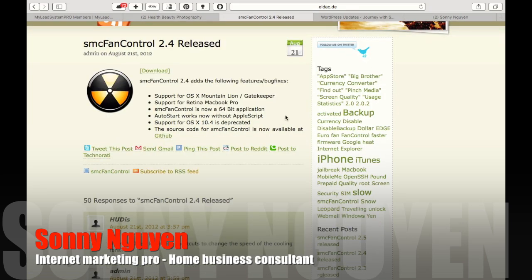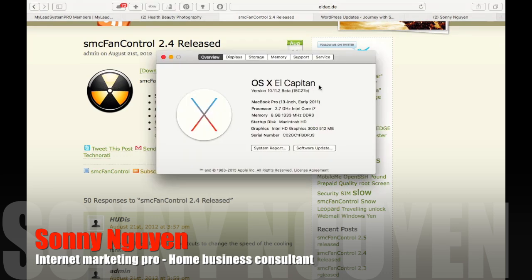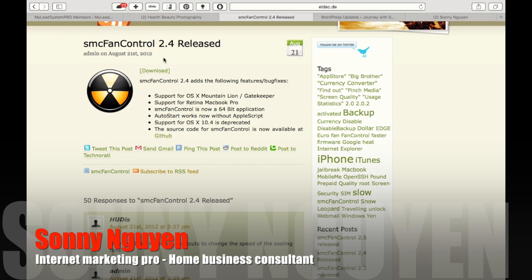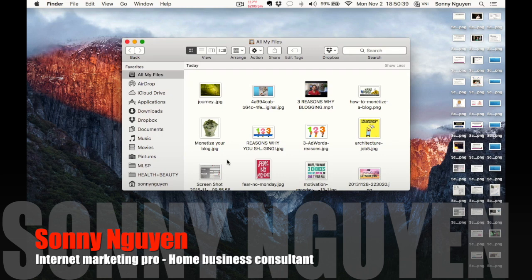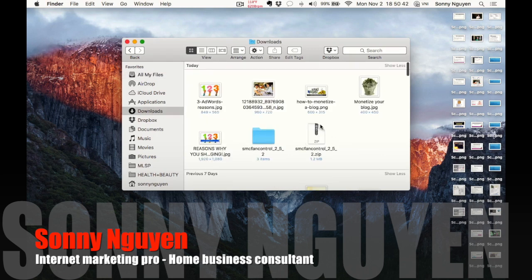I have a MacBook 2011 running OS X El Capitan, which is the latest OS version for my laptop. It was running really hard and I didn't know what was happening to it. I went online, found this website, clicked on it, it downloaded — you can click this button and it will download into your computer, and this is what I have right here.